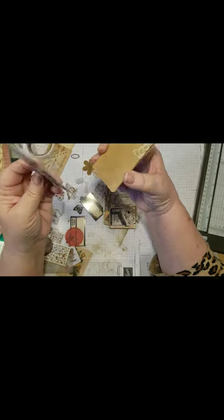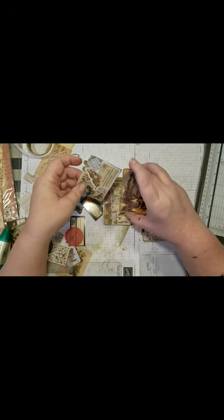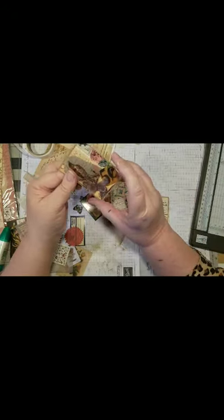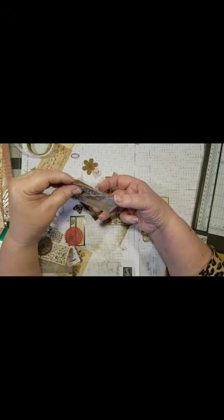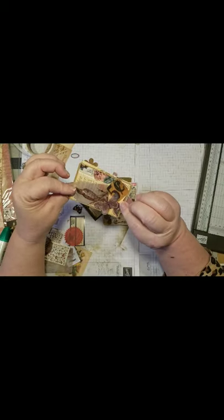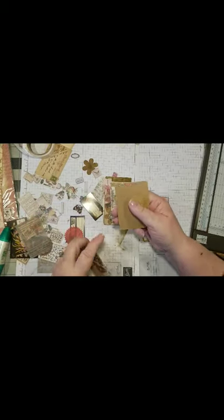We got one already done. Which one do we want this on? How about the back of the other one — this is the other side of it, so we'll just do that. That'll be perfect. And this one's done — one and done. Look at that, a little bit different, but that's okay.